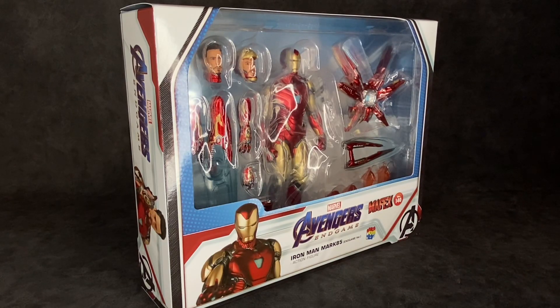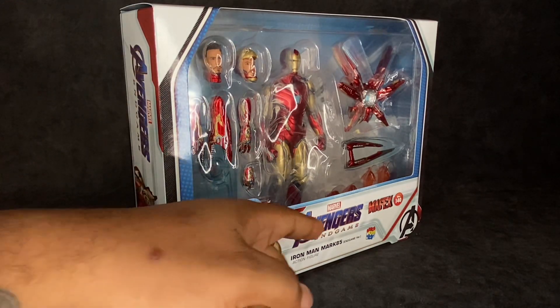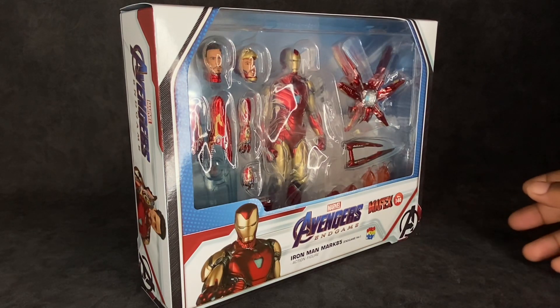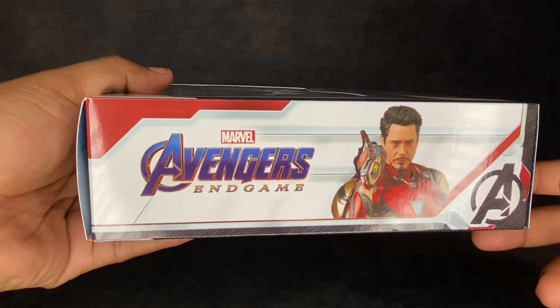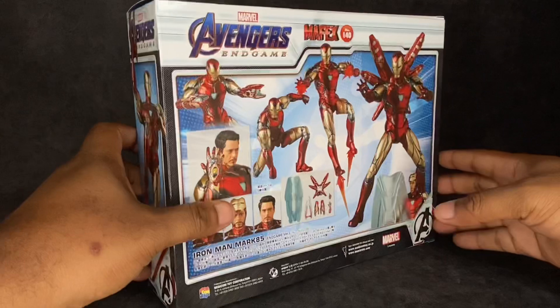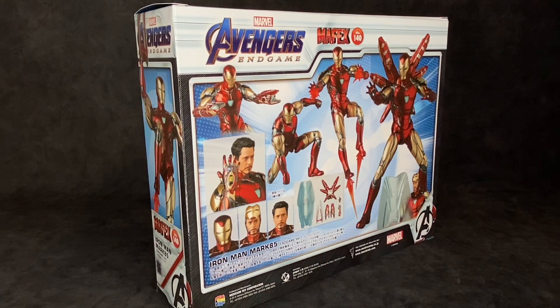Starting off with the packaging — it is a little bit bigger of a box than usual, mostly due to all the accessories this guy comes with. You can see loads of them through the window. It says Marvel Avengers Endgame Iron Man Mark 85, Moffex number 140. Thor Endgame was 149 — funny how he came out first. On the side you've got the Avengers logo, the Metacom toy logo, and an image of him doing the snap — 'I am Iron Man.' On the back you get the figure in a ton of poses as well as the accessories outlined, so let's bust this open.